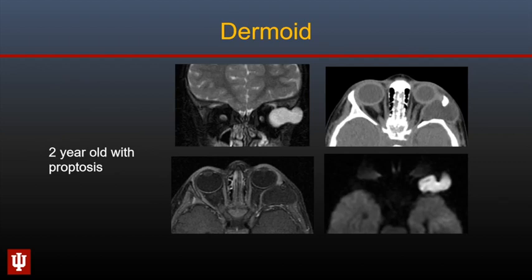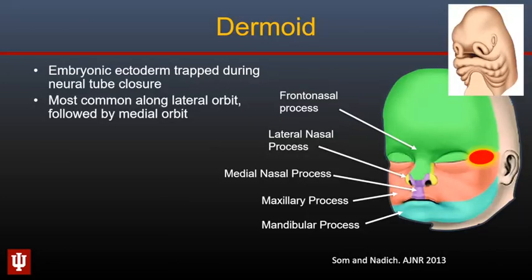Dermoids are the most common lesion occurring in and around the orbits in children. They are typically hyperintense on T2-weighted imaging, do not have internal enhancement, and may cause smooth bony remodeling with intracranial extension. Typically they show diffusion restriction. Dermoids occur because of embryonic ectoderm being trapped during neural tube closure. Most commonly they occur along the lateral aspect of the orbit, though they may also be seen along the inner aspect.